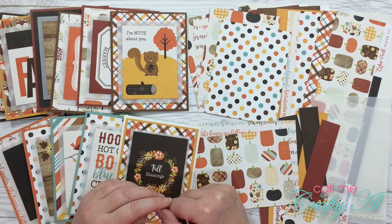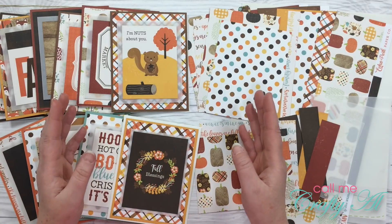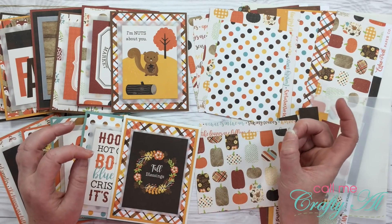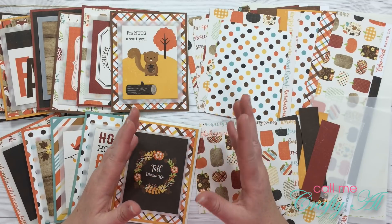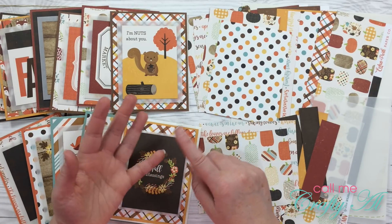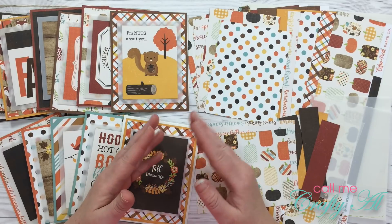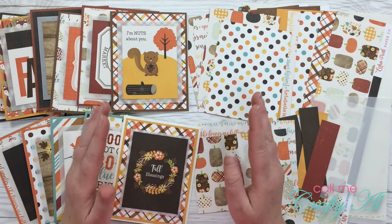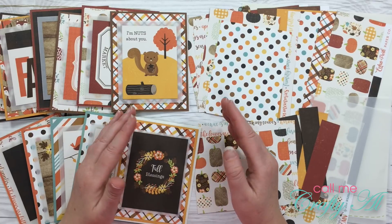Welcome back crafty friends, it's Alicia of the Call Me Crafty Owl YouTube channel and it is time for another round of the Oh So Inspired collaboration here on YouTube. If this is your first time to my channel or your first time hearing about this collaboration, let me tell you a little bit about it. Oh So Inspired is a collaboration that I host each month here on YouTube. What my team does is we take one inspiration piece — it could be a pin on Pinterest, a YouTube video, a picture from a blog or from Instagram — and we create our own project that was inspired by that piece. It could be that we took the color combination from it, the layout, or the theme. Any way that it inspires each of the collaborators is okay.